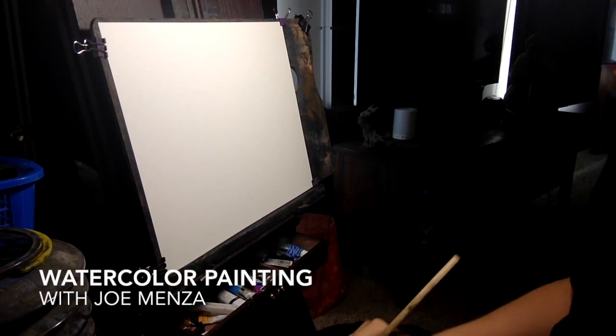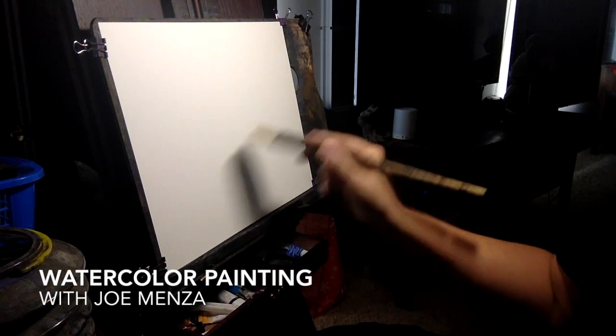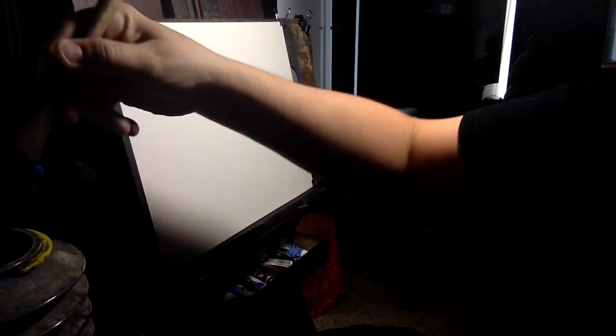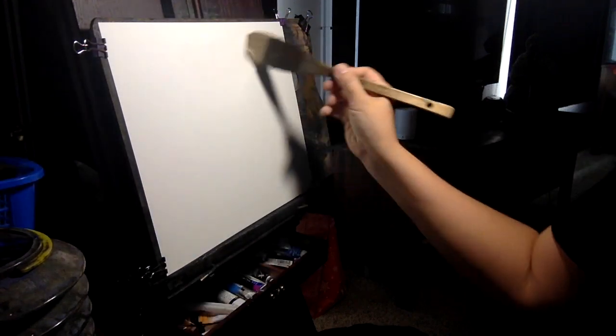Hey everybody, Joe Menza here. I thought I'd do a little watercolor painting today — maybe something with a path and some houses. Sometimes I say what I'm going to do in the beginning and then I call an audible because I make this up as I go along. So let's see what happens here. Sometimes the sky changes and I'm like, you know what, this would look good for this other kind of scene, and mid-stride I'll change it. So I don't really always have a definite plan.